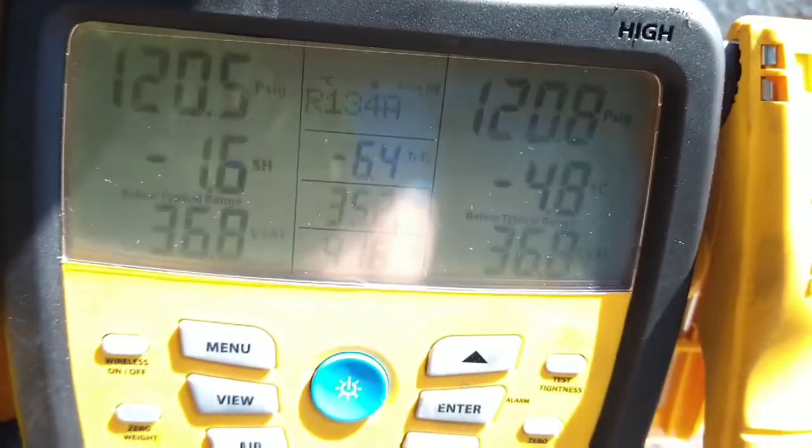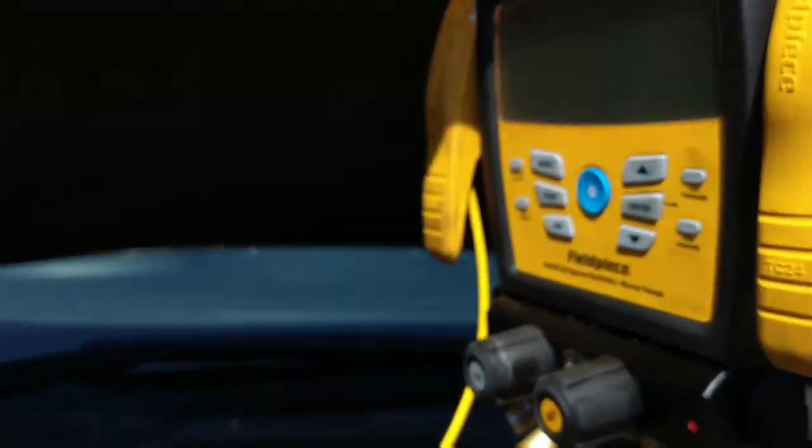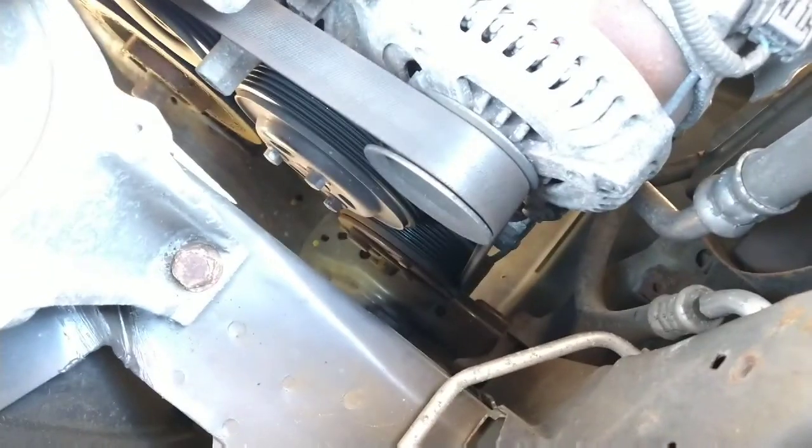Put my gauges on there — it's so sunny but you can see that's 120 PSI. Start it up and the clutch doesn't engage — the compressor clutch does not engage down there.